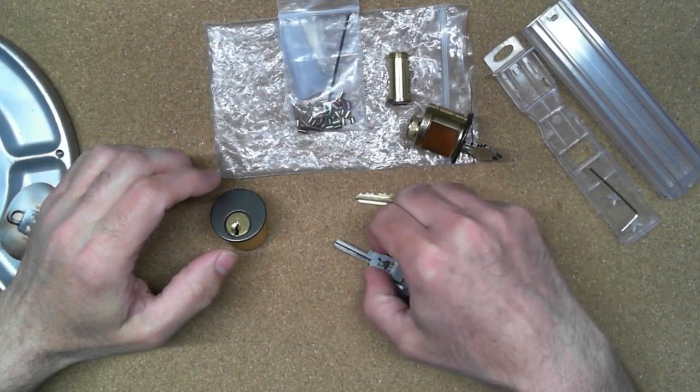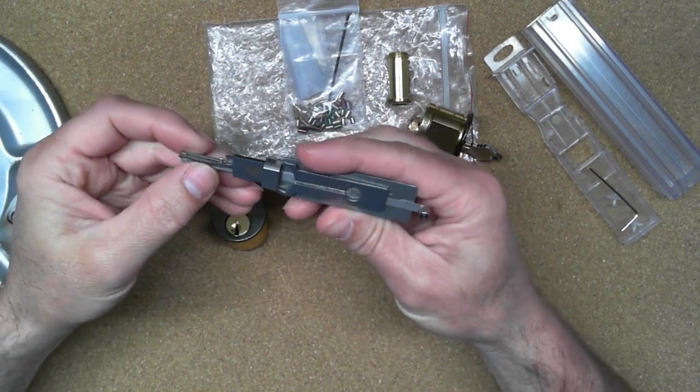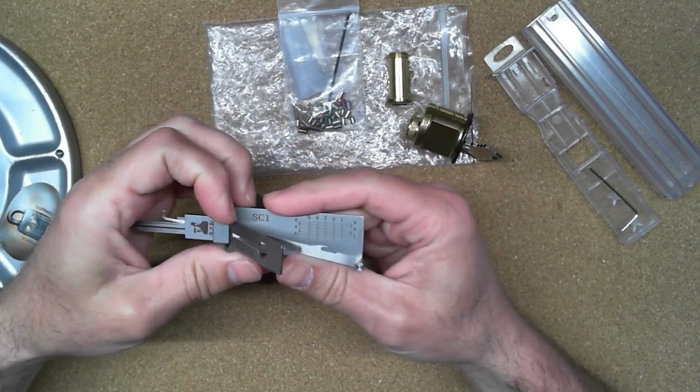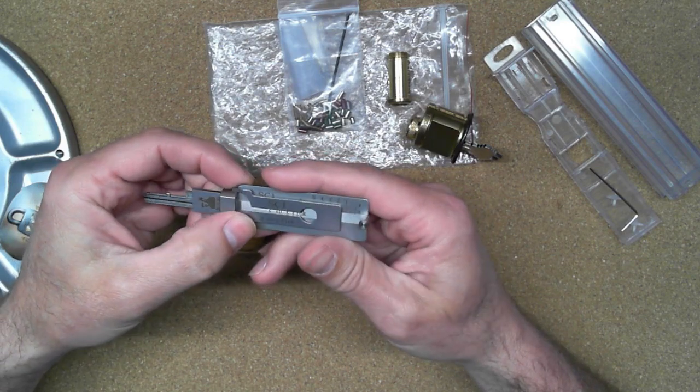Hello everybody, Steve here. Today I want to do a little introduction on using these Lishi picks — what I've learned with them as I've been playing with them this last little while.